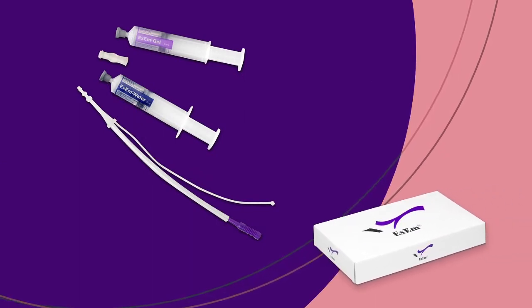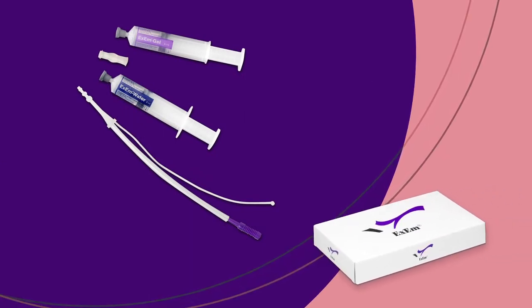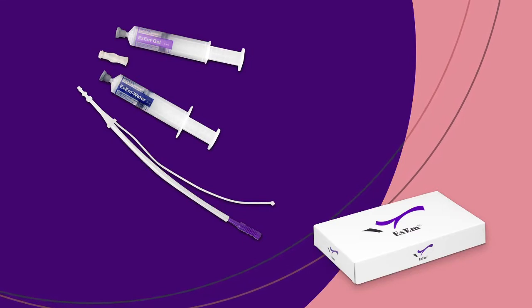This film is about XM Foam Kit, a simple way of assessing tubal patency by means of an ultrasound scan.